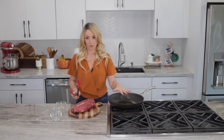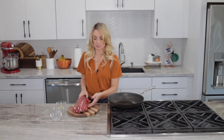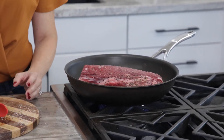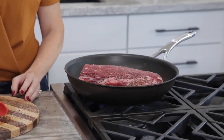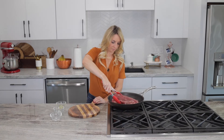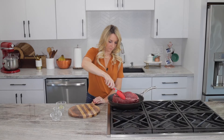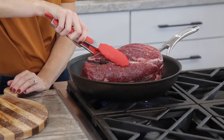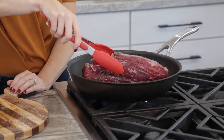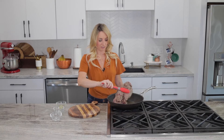Once the skillet and the oil is hot, we're going to go ahead and add our beef tenderloin and sear it on all sides. Make sure to sear all sides, including the top and bottom, for one to two minutes so that everything is seared.